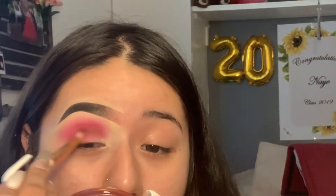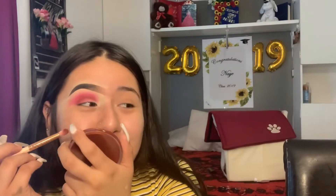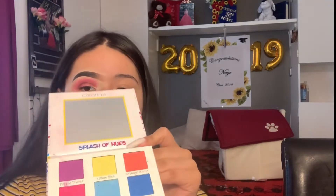You might not be able to tell because the lighting out here is bad, but just place the red between your crease and on the outer corner as well, then blend it out. To deepen it up a little bit more, I'm going to go in with this purple color and do the same thing — basically placing the purple wherever I put the red.